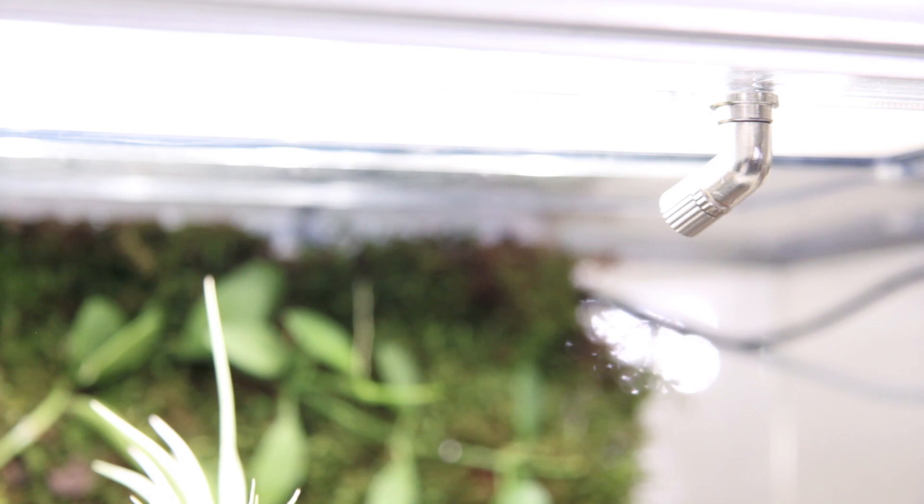We highly recommend facing both misting nozzles towards the living wall. However, the right misting nozzle should be facing away from the glass, as this can potentially damage the humidity sensor.